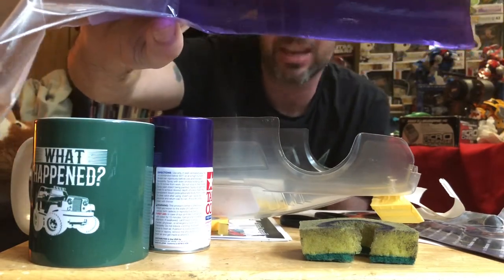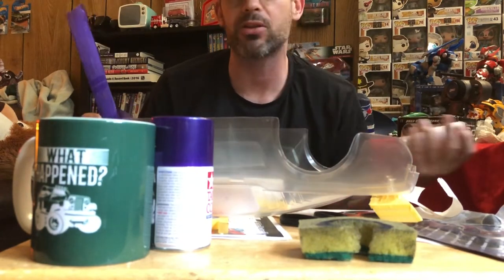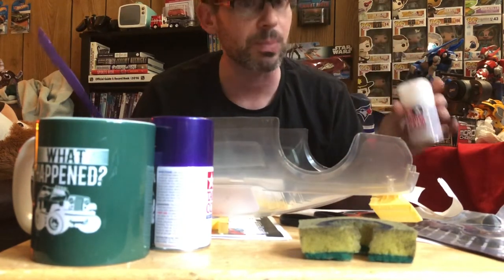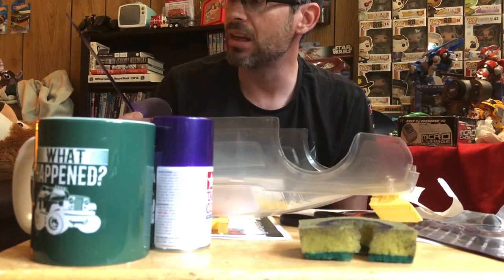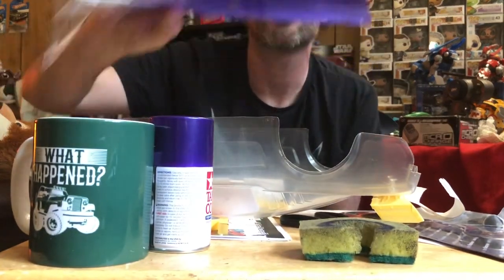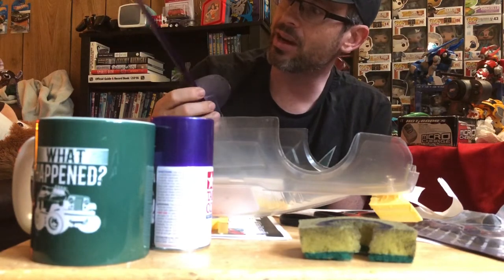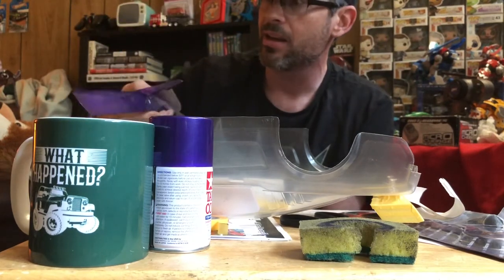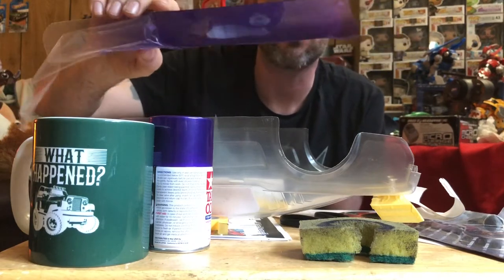So it looks like it's working the way Tamiya says it works — the way that nobody online apparently says you're supposed to use it. I can see how it would also work sprayed on the outside of the Lexan; I'm not saying they're wrong. But according to Tamiya, you're supposed to put it on before your base color on the inside. In this case, I'd say either way works. I'd suggest doing it on the inside of a new body anyway, and if it's still too glossy then do it on the outside as well. This looks fantastic — almost exactly the look I'm planning for the body.